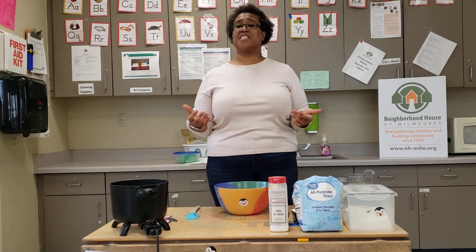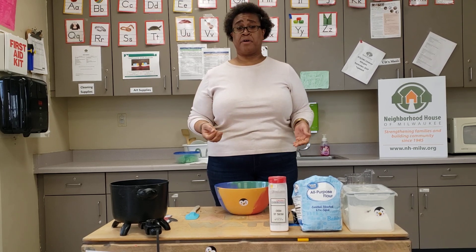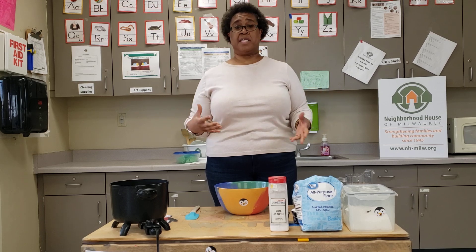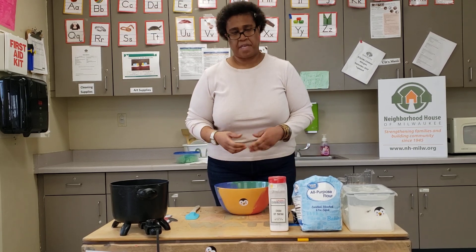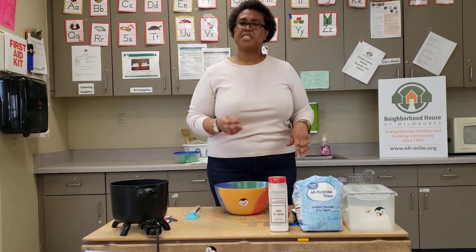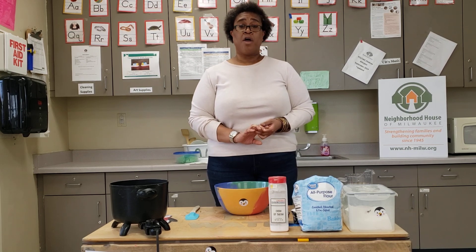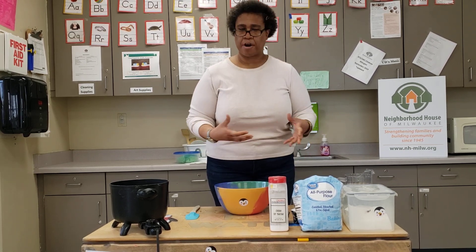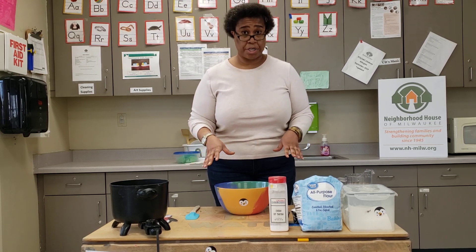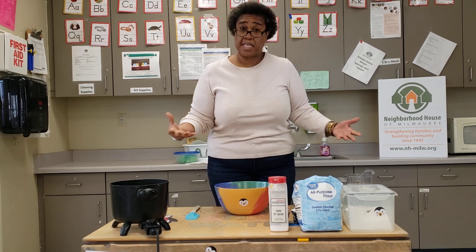On Fridays we usually do a cooking or a science project together. Today we're going to do another recipe together. This recipe that we're going to do today is a Play-Doh recipe. It was handed down to me by Teacher Lisa and Teacher Marilyn. So let's go through all of our ingredients and the tools that we're going to use for this Play-Doh recipe that we're going to make together today.